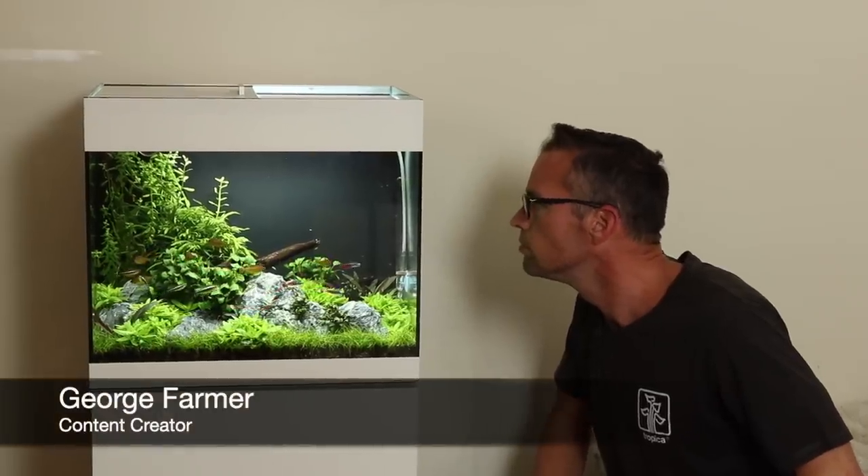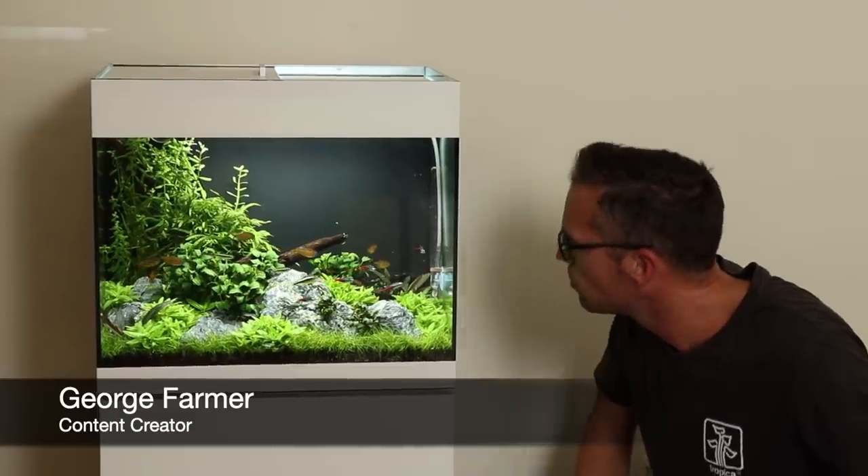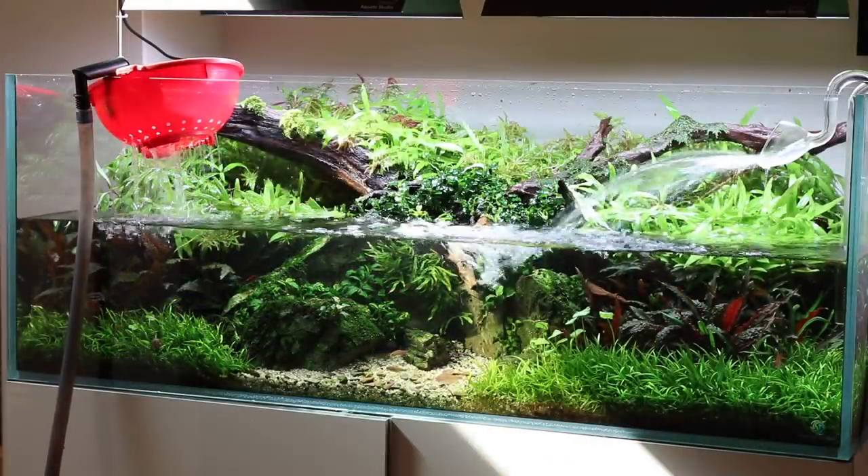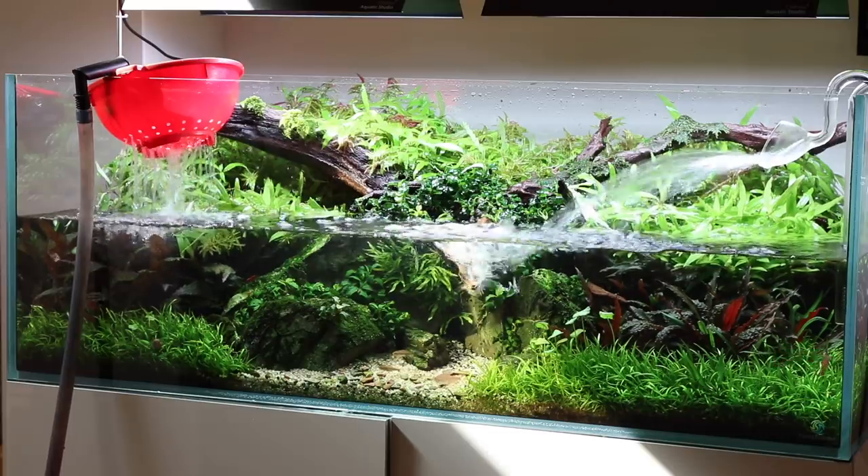Hi everyone, George Farmer here, content creator for Tropica Aquarium Plants. This video is all about water changes in your planted aquarium. We will discuss why they are necessary and show you some methods on how to do them.